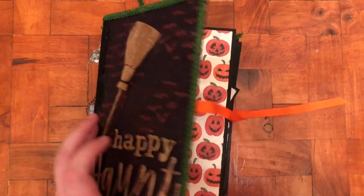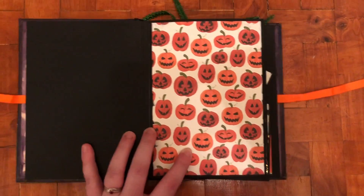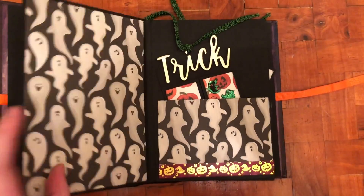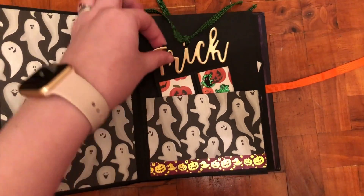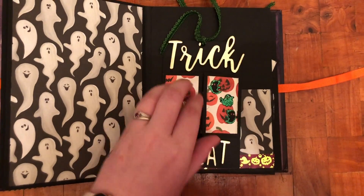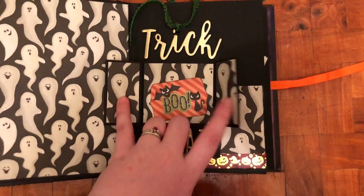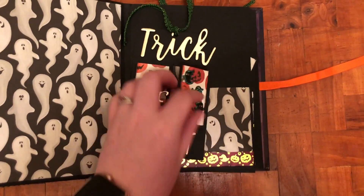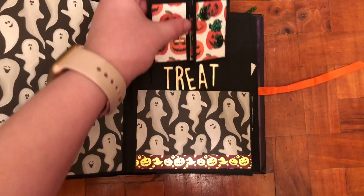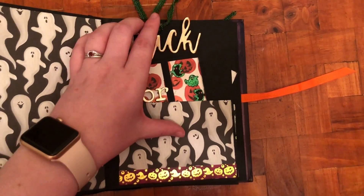I'll just run through the inside quickly. This is just a hinge system binding using the Echo Park papers. I did some pockets and stuck my tags in there from one of my earlier projects. These just open up very simply but they look really cute in this album.